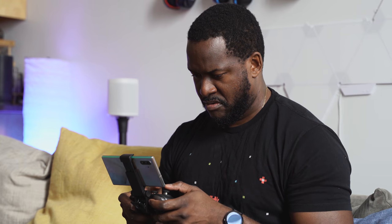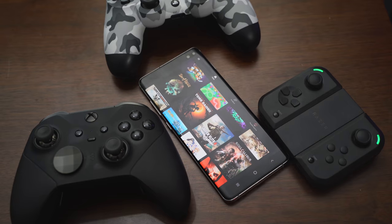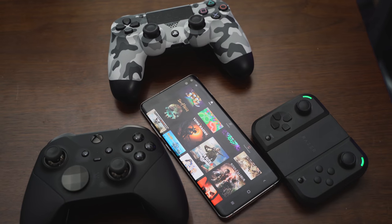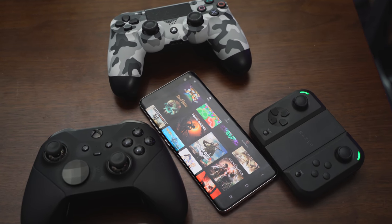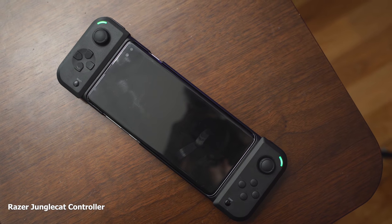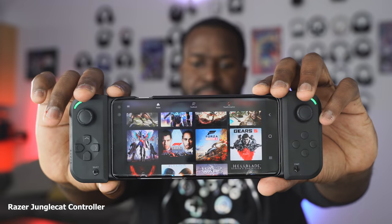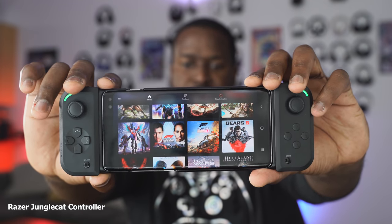Microsoft went away from on-screen controls, which I think is a smart thing — it gives you the same experience. They also said they will support multiple controllers in the future: all the Razer controllers, and also the Sony PlayStation 4 DualShock controller. So you can actually have a DualShock controller playing Xbox games. The Razer Jungle Cat is truly the perfect Xbox controller for this — I can't wait for that update.